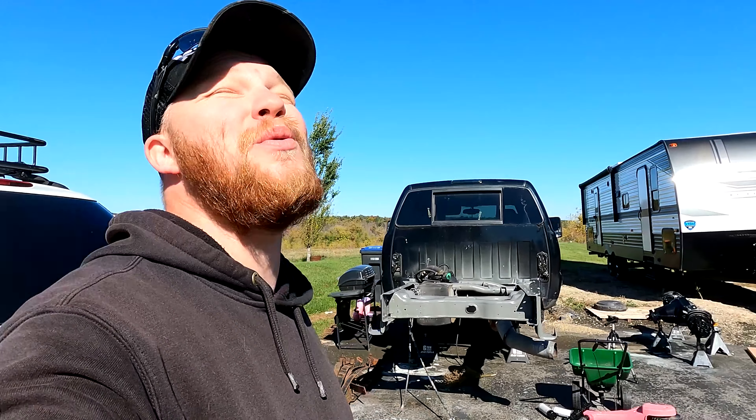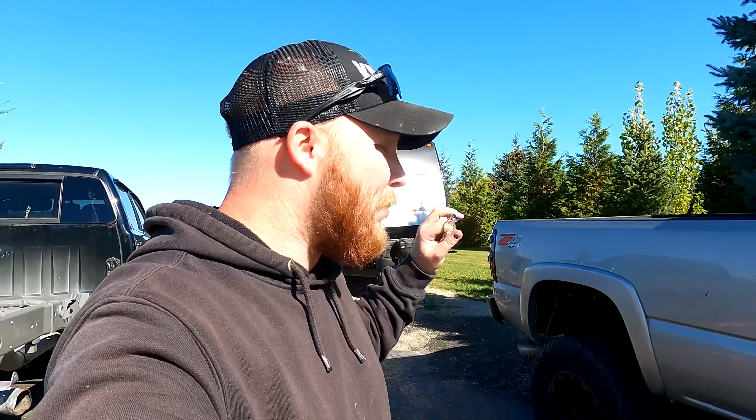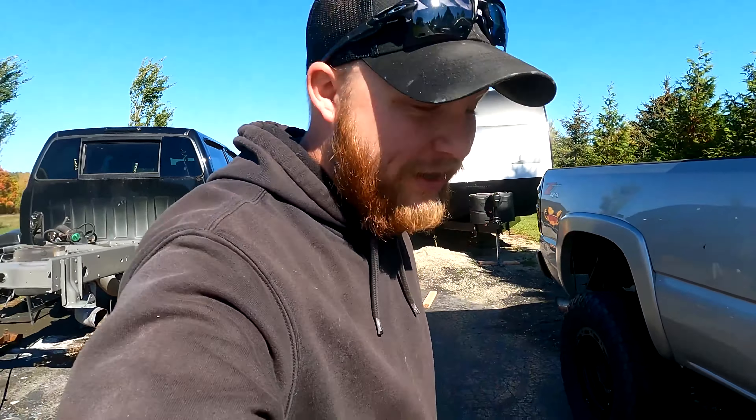Hey everyone, welcome back to the channel. Thank you so much for stopping by. Today we're going to go ahead and take our parts over to the powder coat shop, CFab LLC. So let's go ahead and stay tuned for that. I don't know if I'm going to disclose what color I'm going to go with, but we are changing the color up of the truck.